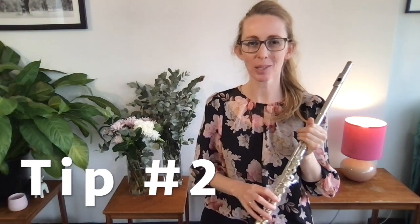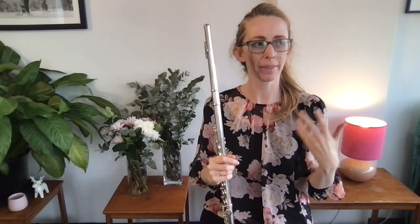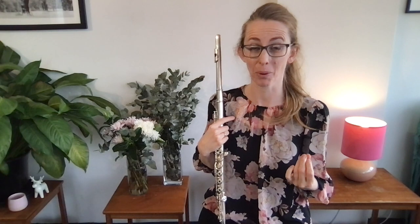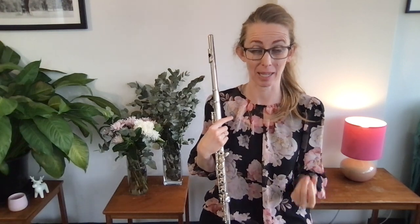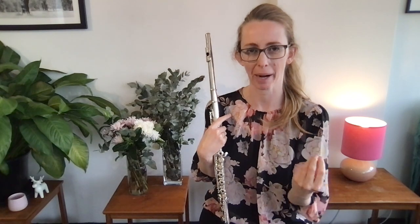Tip number two: when you're learning a piece or a scale, practice just the hard bits and then do a single run-through of the scale or the piece. So many students are guilty of this — they'll play the piece from top to bottom, start to finish, and then go, cool, I'm done. But they don't think about going back to correct their mistakes, and probably more to the point, they don't know how to correct their mistakes. They notice that they've made mistakes, but they don't know how to actually go back and fix them.